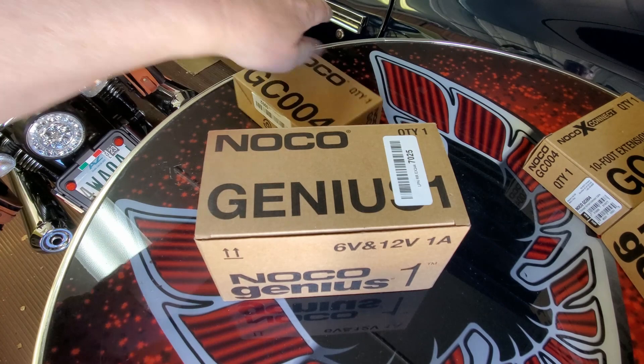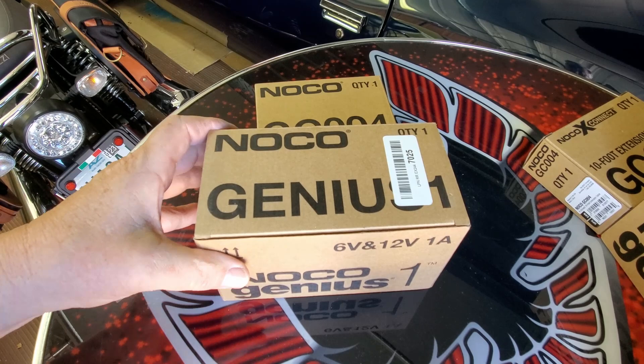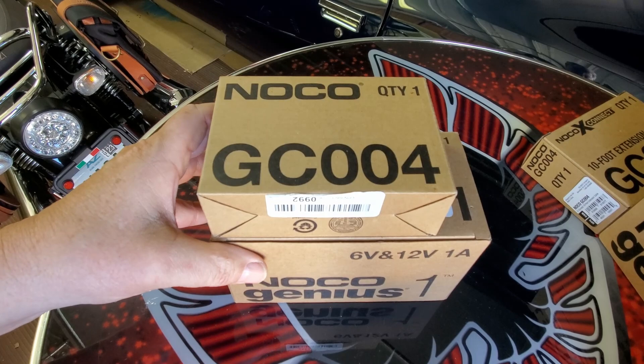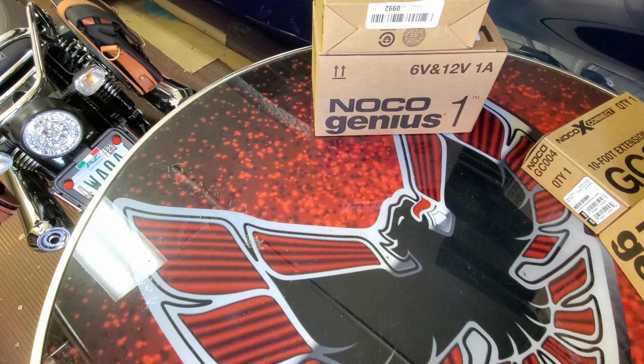I picked up a couple of battery maintainers, one for the Trans Am and one for the Raleigh 350. These Noco Genius ones, and I also got 10-foot extension cables. I'm not familiar with this brand, but they had pretty good reviews on Amazon, so I thought I would take a chance.